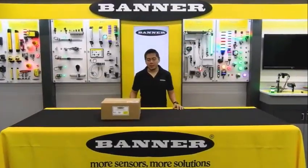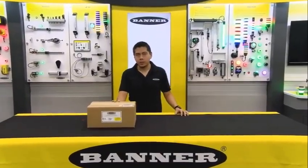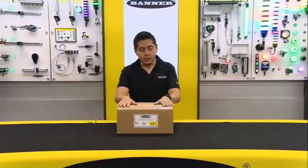Hey everyone, today we're going to talk about Banner's latest industrial wireless kit — Banner's new Production Performance Monitoring, or PPM, kit. We're going to do a little unboxing on this.